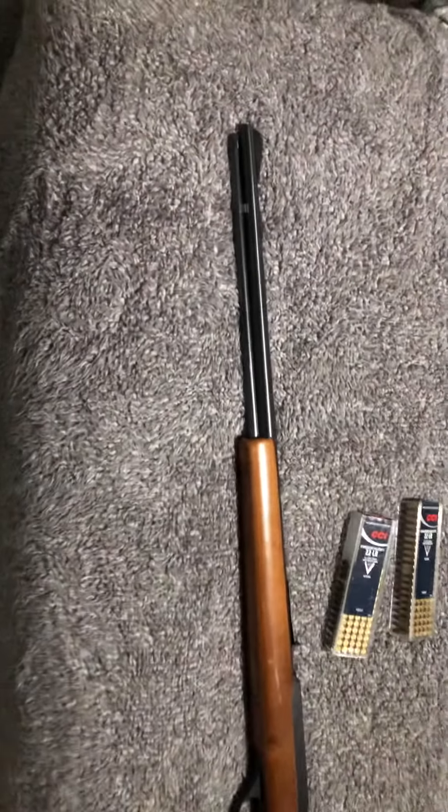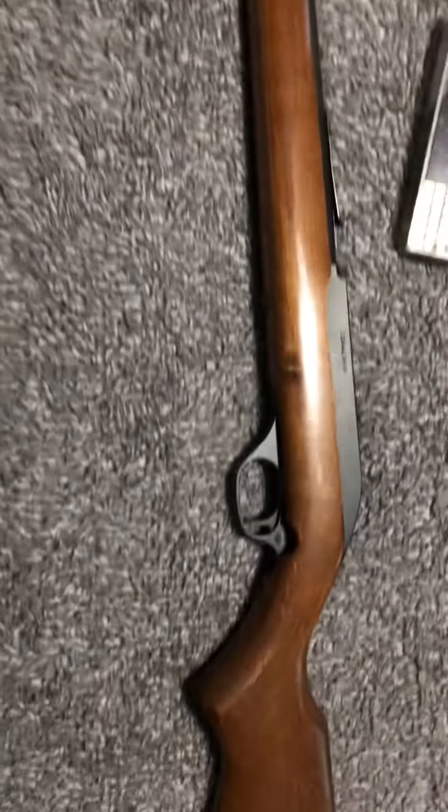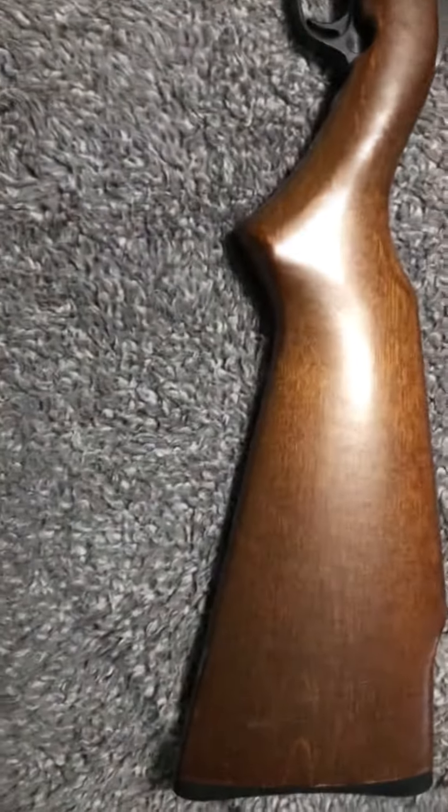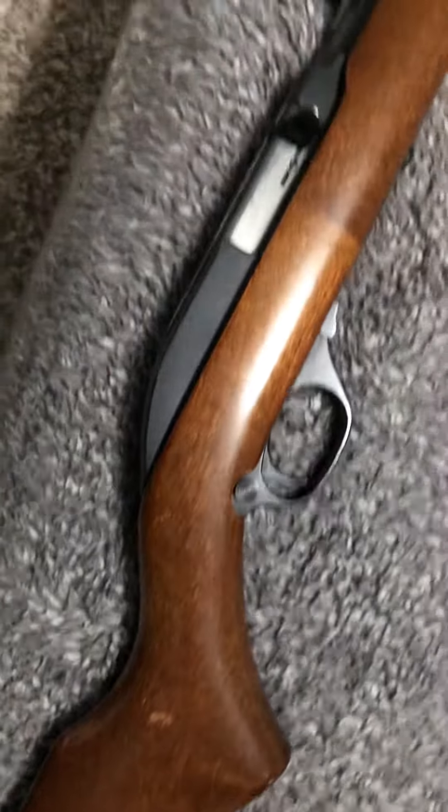All right, we got a Marlin model 60 22. It's in decent shape, does have some scuffs right there, a couple little nicks. It's not perfect, but it's not bad. Not bad at all.